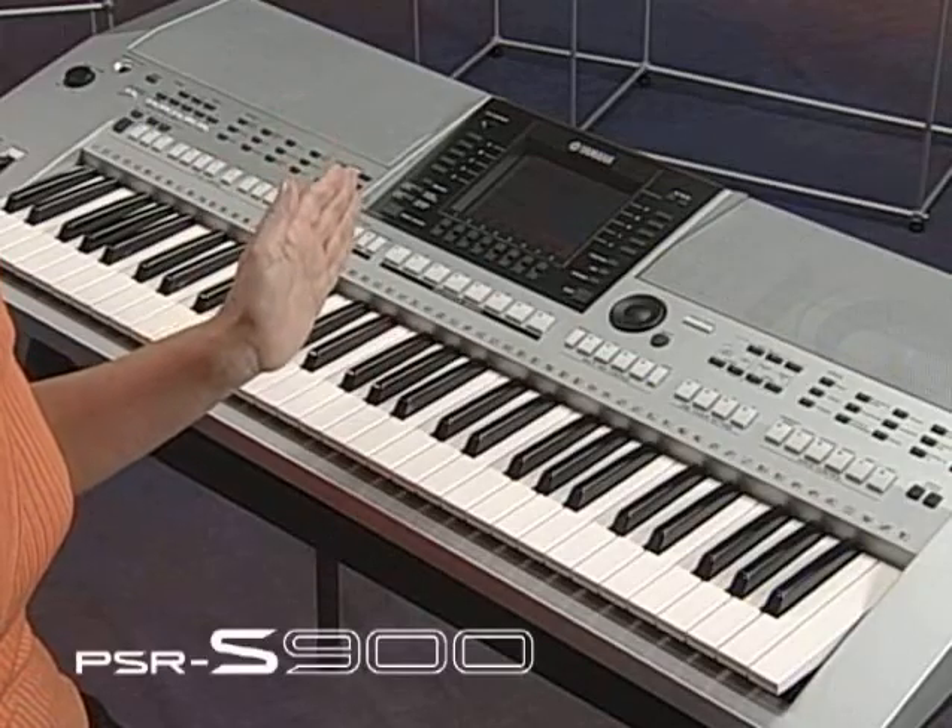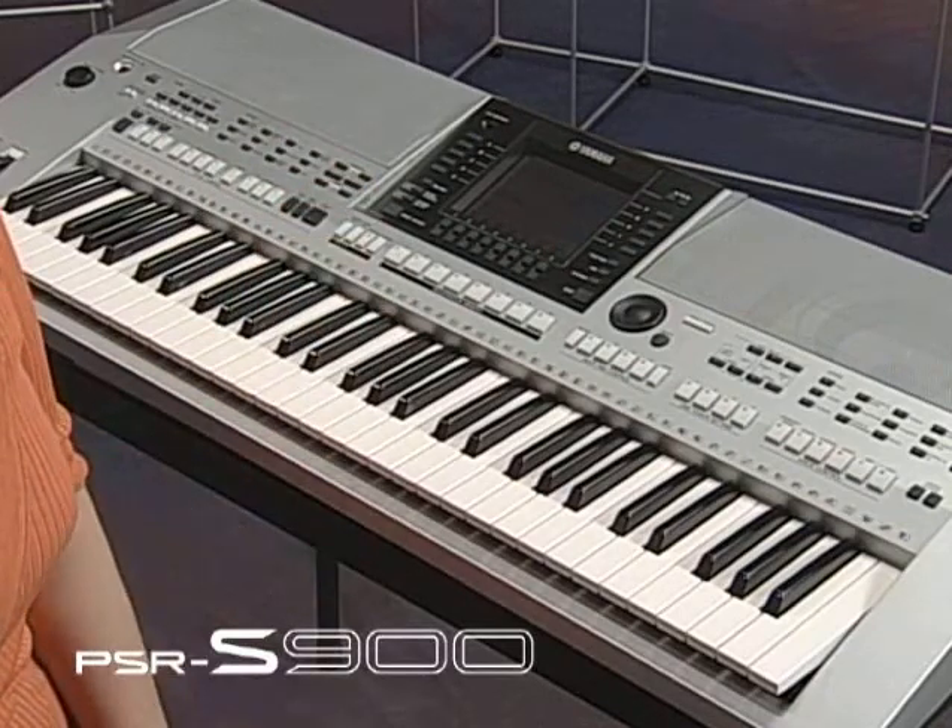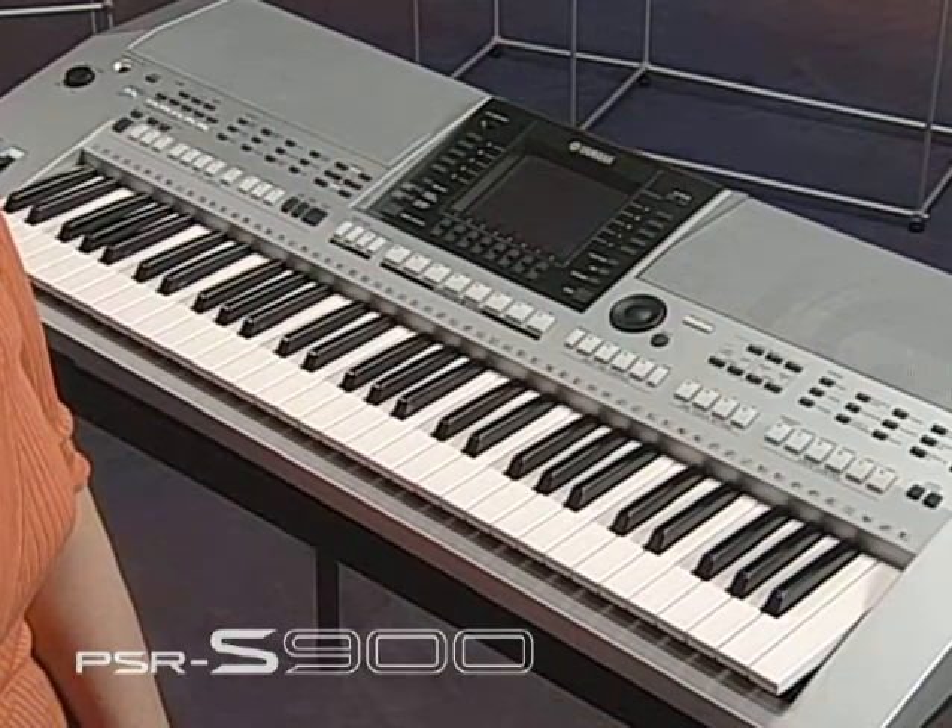Today I would like to use this PSR-S900 to show you some of the great features of IDC. IDC features two main services.